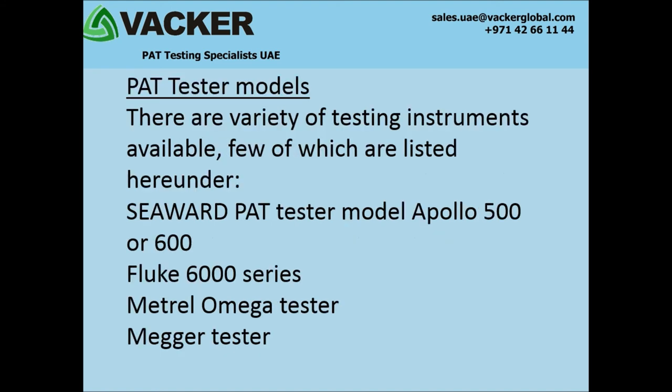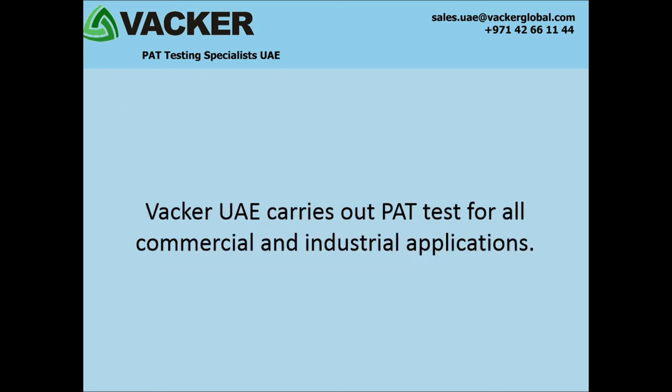What are the testers and instruments required for carrying out PAT? There are a variety of testing instruments available, a few of which are listed here: MetroLomega Tester, PAT Tester Model Apollo 500 or 600, Fluke 6000 Series, and Megatester. Vacuye carries out PAT tests for all commercial and industrial applications.